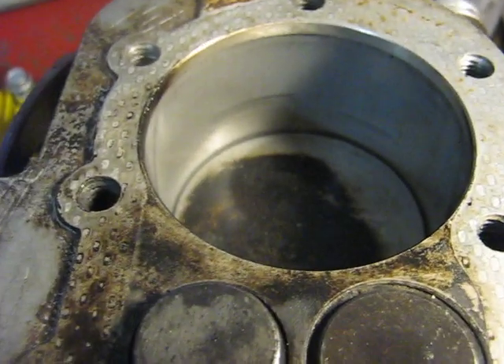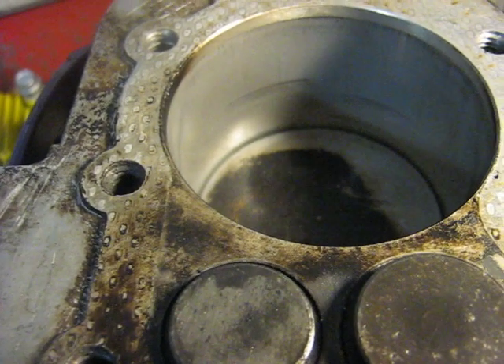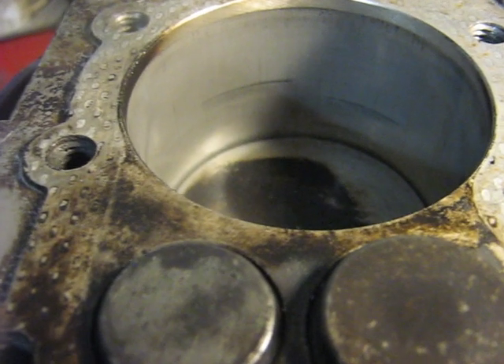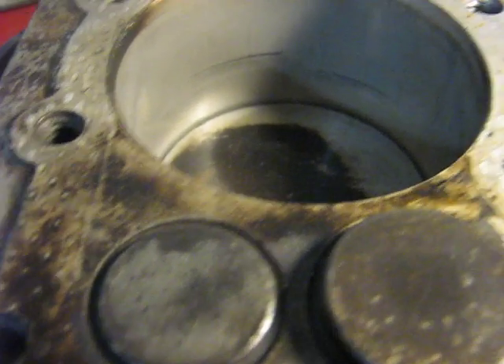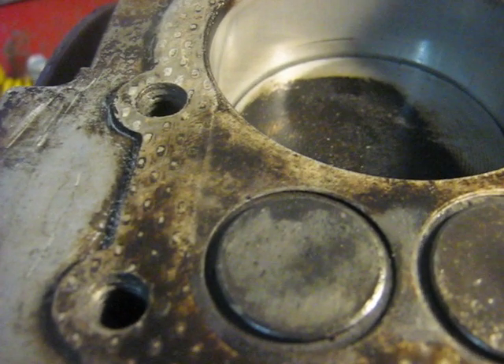Right there the inlet valve is starting to open, and then we're at bottom dead center. Then it comes up a little bit and the exhaust valve is closed. The inlet valve is still open, and then the inlet valve closes there.